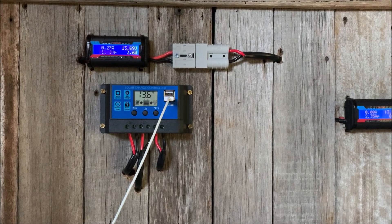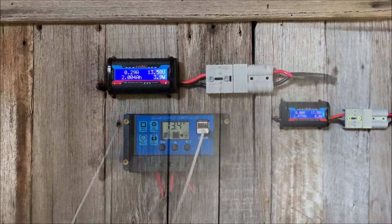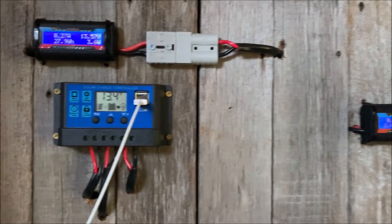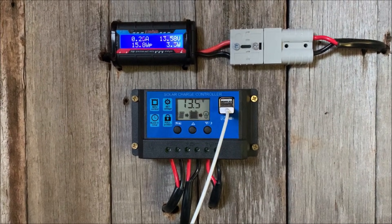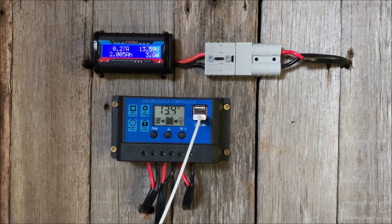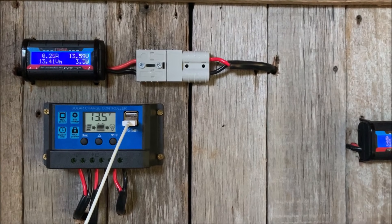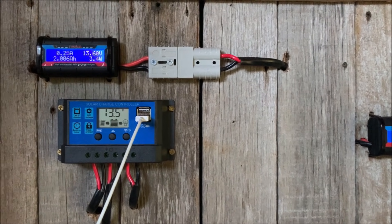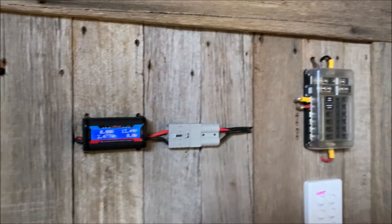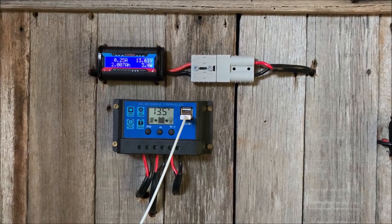That's the PWM controller — a basic one that came with the solar panel from eBay. It does the job. It's 17 bucks worth, so you get what you pay for I guess, but it certainly charges the battery. It's a mono system — just the one panel with a 12 volt lead acid car battery under the floor of the shed, which I'm using at the moment just to run a few lights. It does the job for this little simple system.